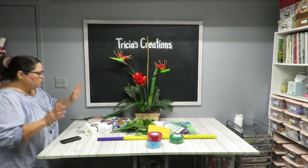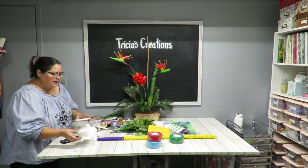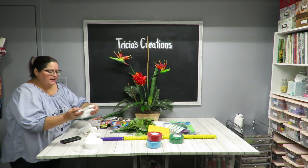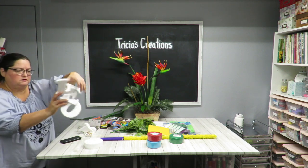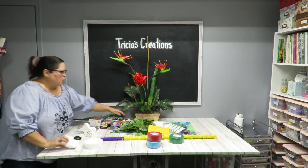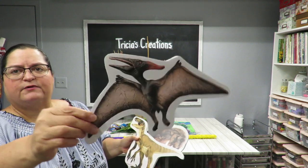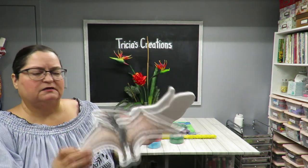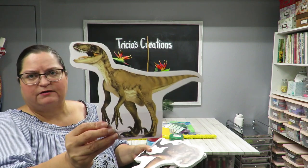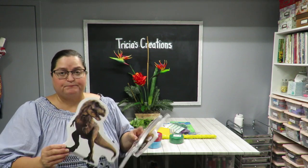I went to a floral and party supply store in town and got some styrofoam shapes — letters spelling L-E-O for Leo that I'm going to paint. I also found these styrofoam cutouts with paper glued on them: a pterodactyl, what looks like a raptor, and a T-rex. I thought these would be great to put on the wall.